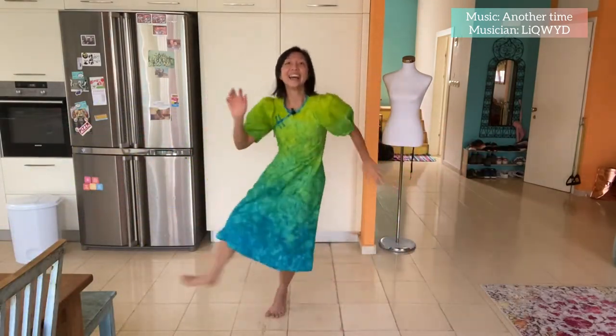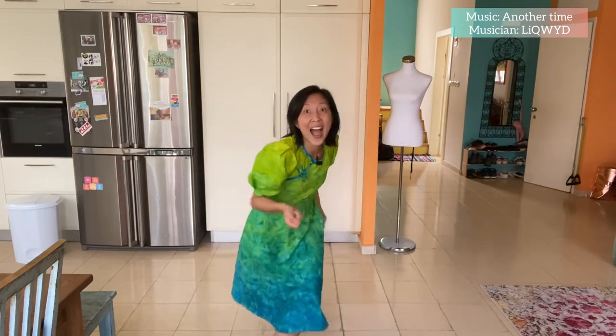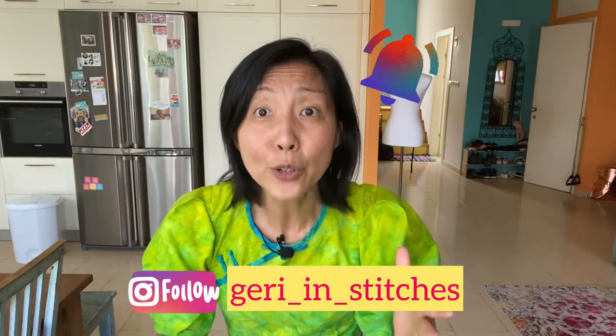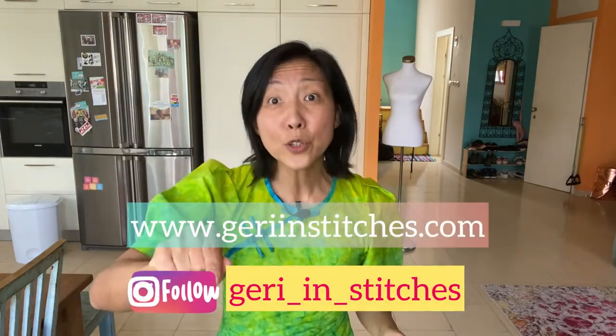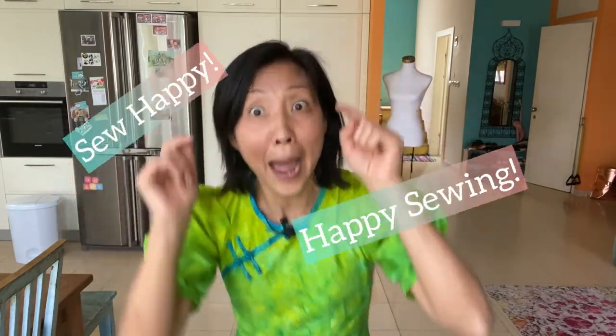It gives me tremendous joy when I can personalize my garments, and this time I created a side front opening and frog buttons. I hope this video has inspired you to find ways of personalizing your garments — and the only thing left to do now is dance! That's all for this week of my sewing adventures. I'll be back soon. If you like the content, please hit like, subscribe, ring the bell. You can also check out my website. Happy sewing and happy dancing!